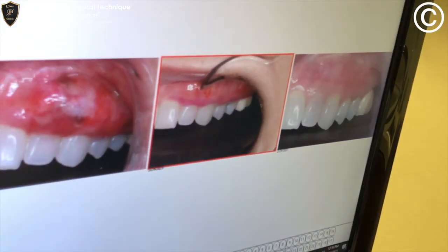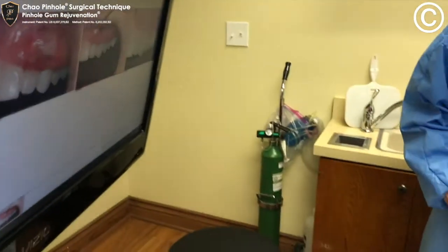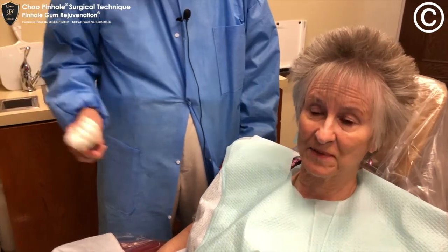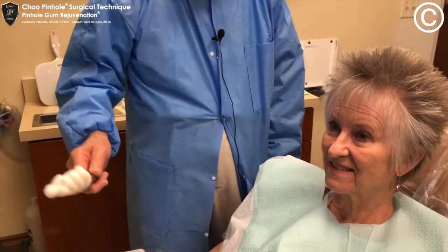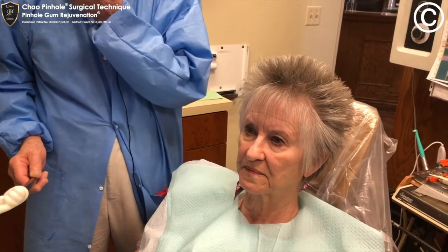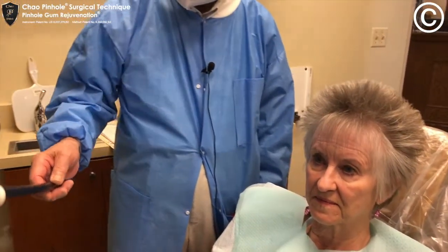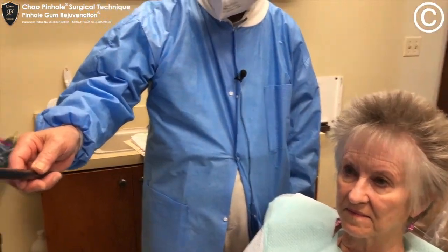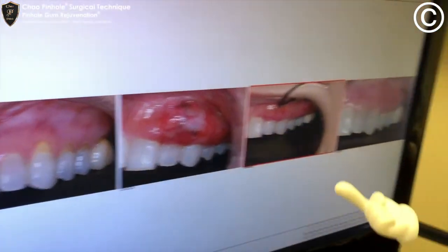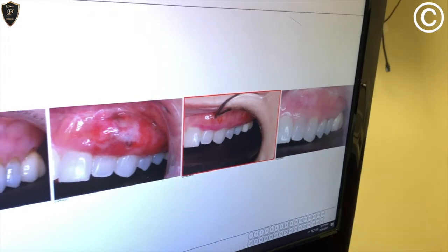Now, Jerry, how do you like this result? I'm actually very thrilled, very happy with it — better than I expected. You don't remember having any pain there, did you? No. Afterwards? No. Yeah, it's so conservative, so minimally invasive, it's practically painless. No grafting, no stitching, no cutting. We have gone from here to here and this is seven, eight months later.